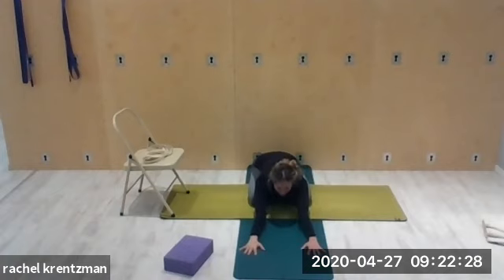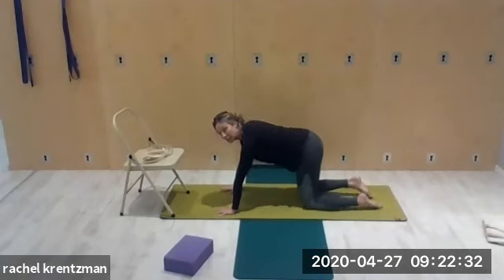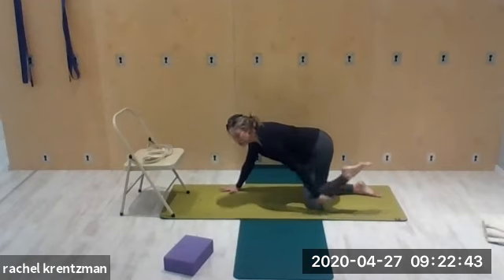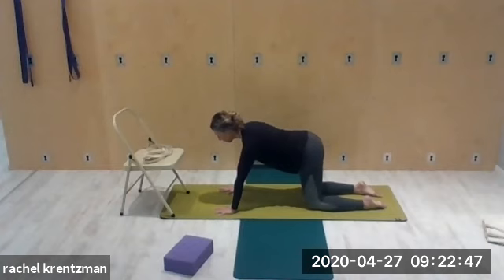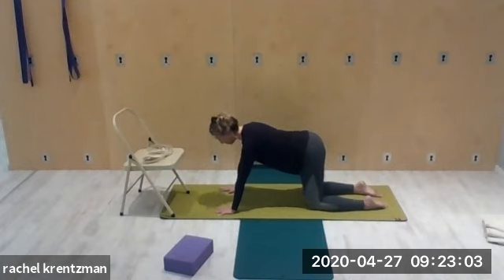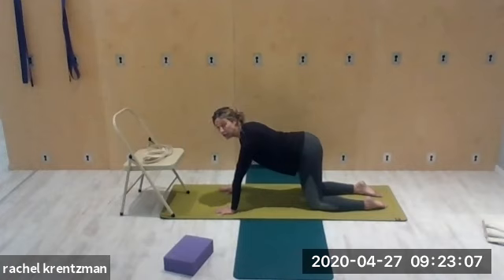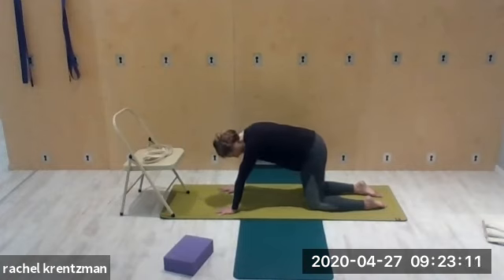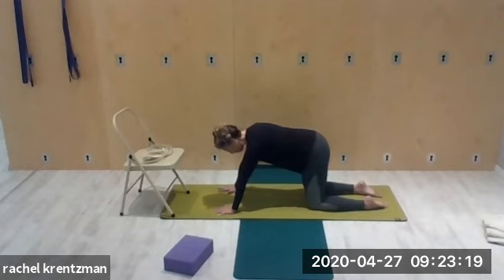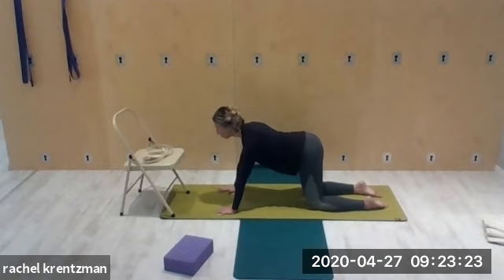Come to all fours. Knees are underneath the hips, hands are underneath the shoulders. As you inhale, draw the shoulders away from the ears; press the shin bones — the whole length — down into the ground. Opening the chest, then exhale: round the spine, chin in towards the chest, belly in and up. Inhaling, relax the spine, open the heart and chest. Find the coordination of the breathing: as you exhale, draw the belly in and up and flex the lumbar spine; as you exhale, lift the tailbone — vertebra by vertebra — opening the chest, drawing the shoulder blades away from the ears.